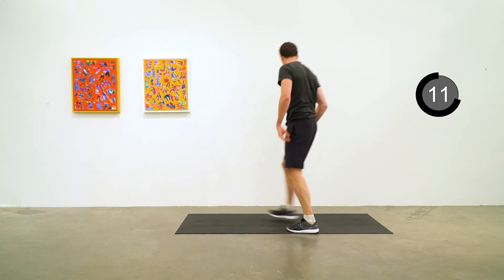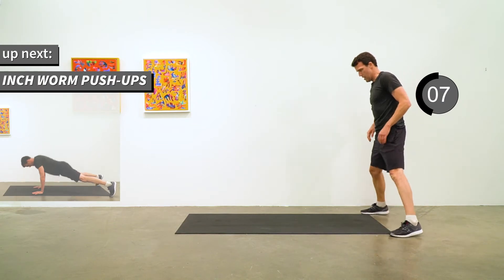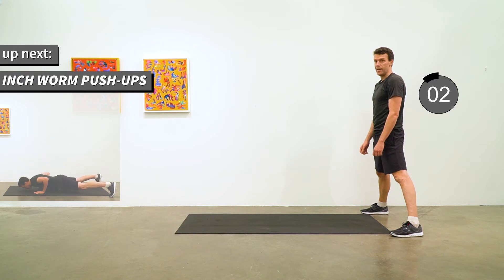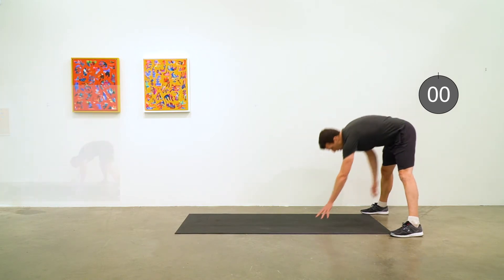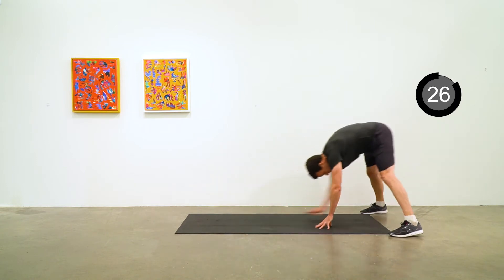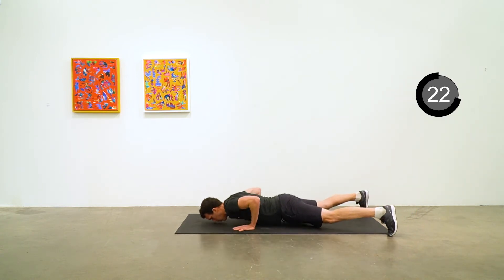Now we're going to do an inchworm push-up. Feet a little wider than shoulder width apart. Walk forward with your hands, high plank position, push-up, and then walk them back up. Keep that motion going.